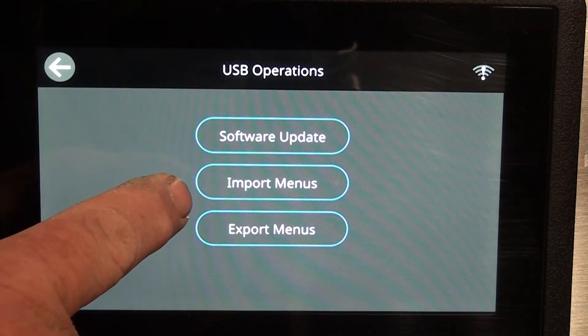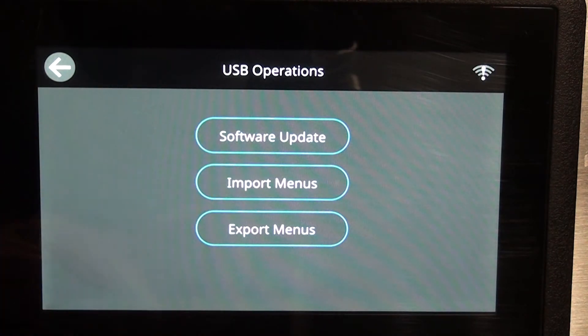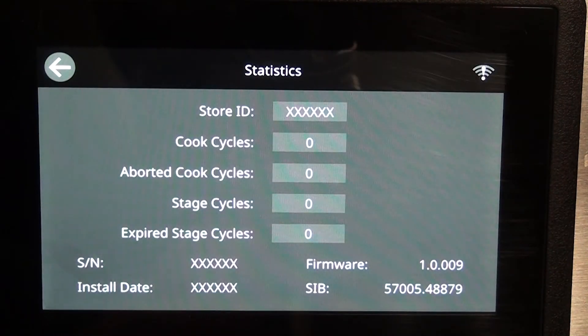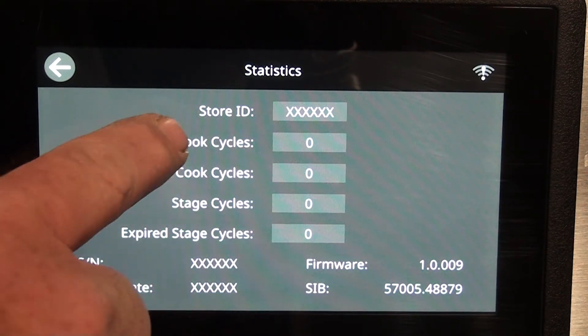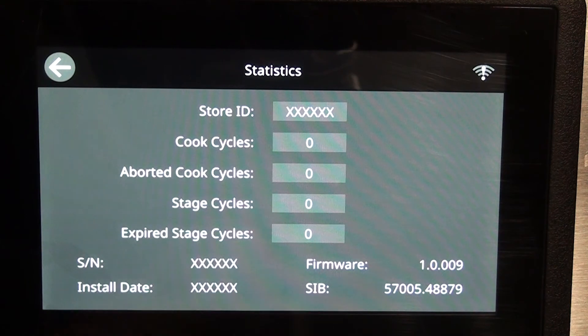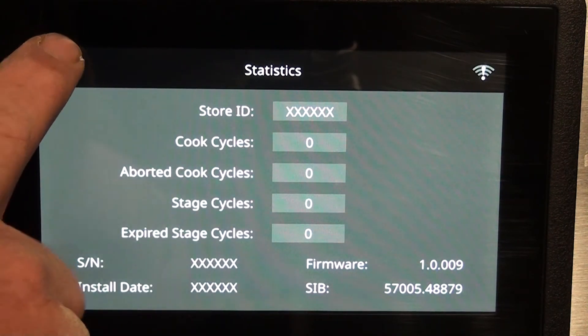USB software update: import menus, export menus — hit export or import. I don't have a USB in there so we're not going to worry about it. Statistics shows how many cook cycles, report cycles, staging cycles, expired staging, serial number, install date, and current firmware and software. Again, this is a brand new grill so it hasn't been updated yet.